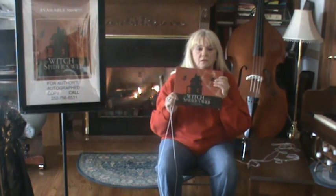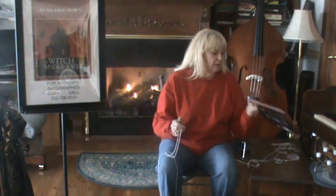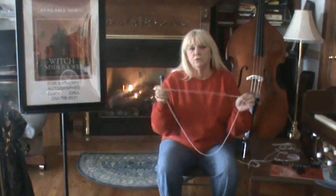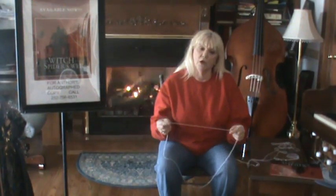Thank you for tuning in. I'm Susan Bowen-Moore and I'm going to give you a review on the book, The Witch and the Spider's Web. In this story, I do string tricks. One of the string tricks I do is called Jacob's Ladder, but in the story I call it a spider's web, so it'll go with my story.